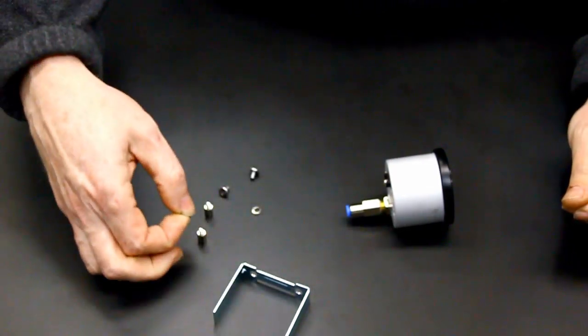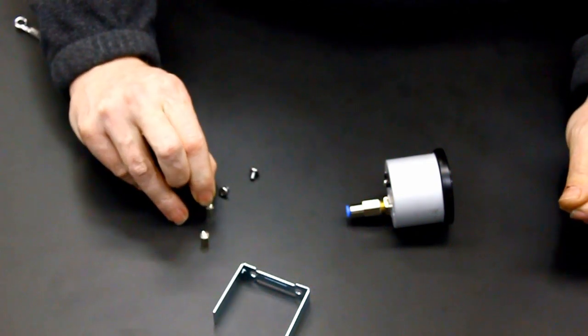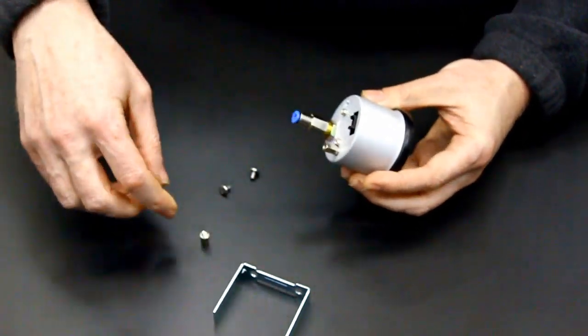Install the supplied lock washers and threaded standoffs in these holes. Using a 6mm wrench, tighten the standoff. Do not over-tighten, as these can be easily stripped.